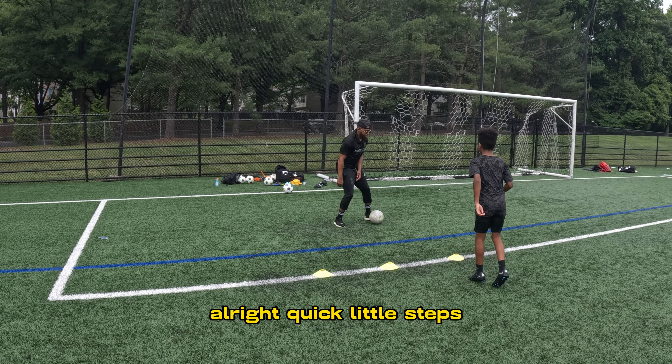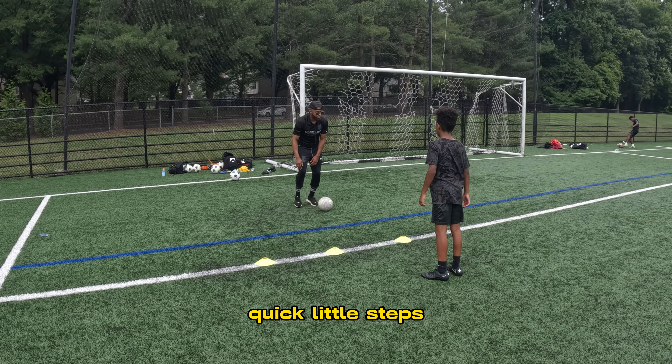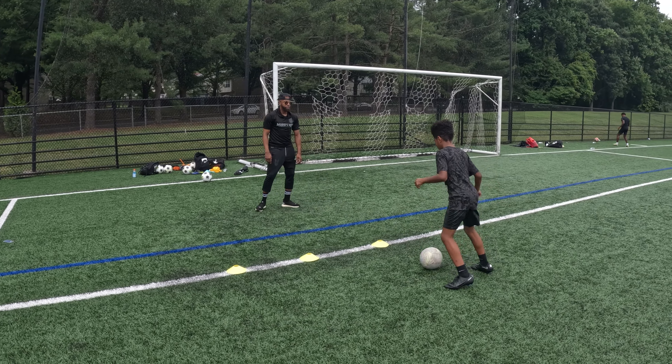All right. Quick little steps. Now, being sharp, that ball needs to come right here to my right foot. See what I'm saying? Here, quick little steps.